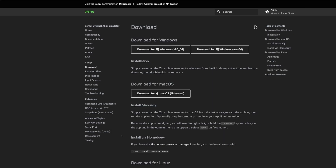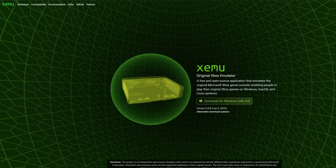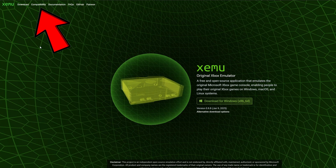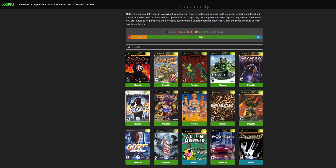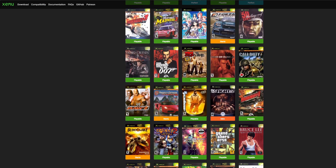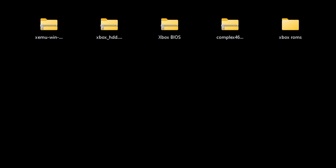Now before we leave this page, if you want to check out the compatibility list, up at the top of the page you will see Compatibility, and you can scroll through to check what games are compatible with this emulator. Now if you don't already have 7-Zip installed on your PC, you will need it to extract our files — I will leave the link in the description below.